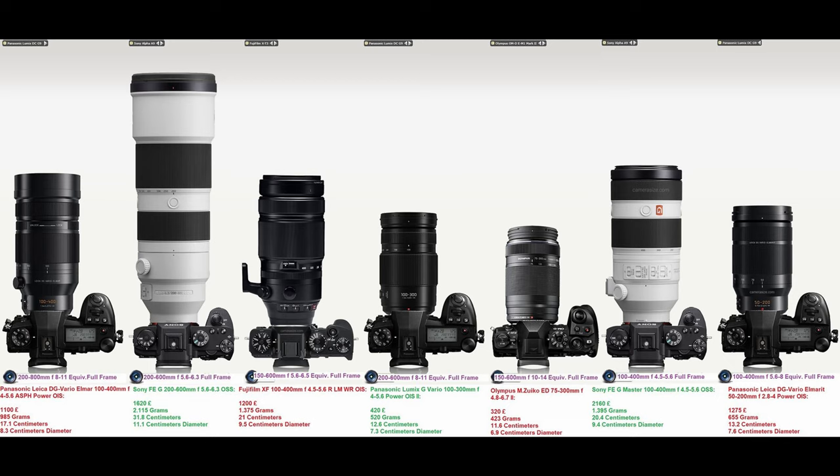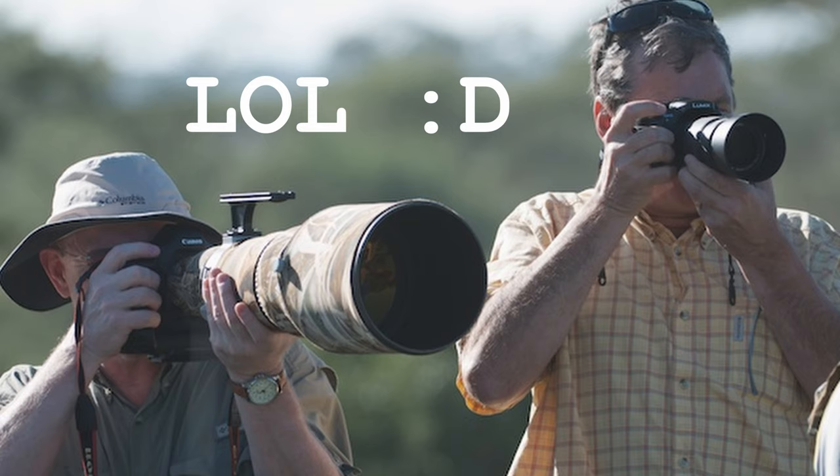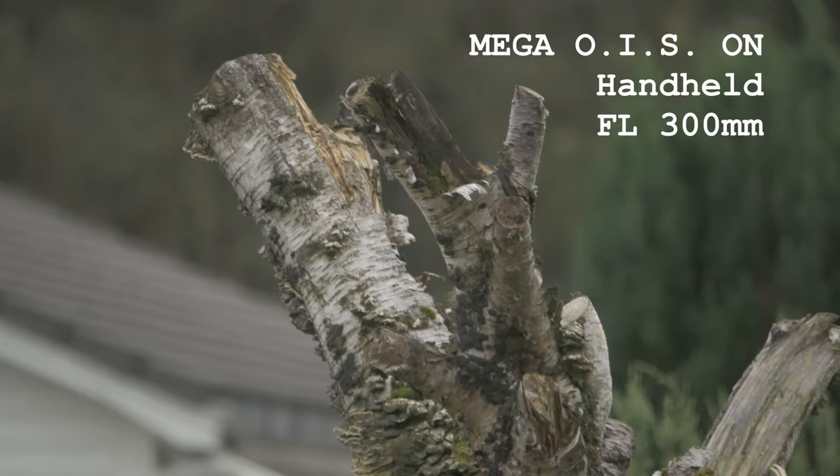Another big advantage of this lens is its weight and size. It's really small and lightweight, especially if you compare it to full format camera lenses or other Micro Four Thirds gear with similar focal length. I think this lens is a very good opportunity for everybody who doesn't want to carry very heavy and big lenses. To be honest, whenever I'm going somewhere, I usually leave heavy lenses at home.